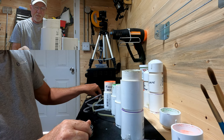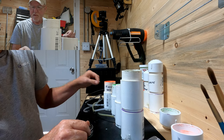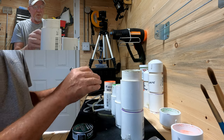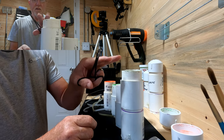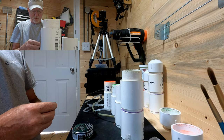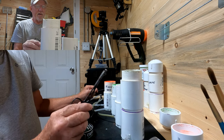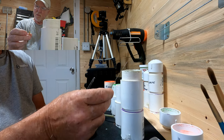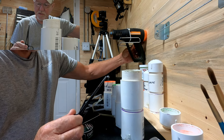Hey guys, welcome back to another video. I'm going to be trying to do some jig painting here today. I'm going to try to do some swirl patterns if I can. I've got four colors: flame red, bright green, white, and black. I'm going to use the flame red for my base color, and then the bright green, white, and black. We've got vodka in here and we're going to try to swirl it with, so let's go ahead and get one heated up.